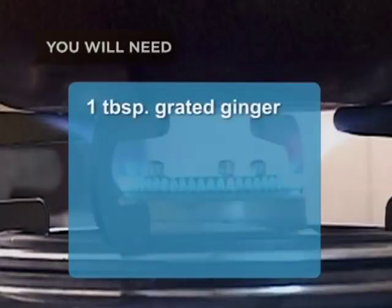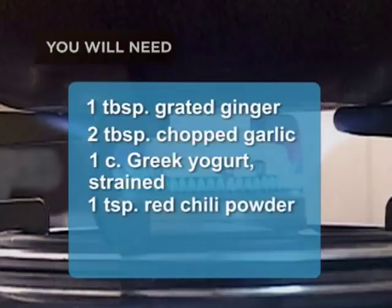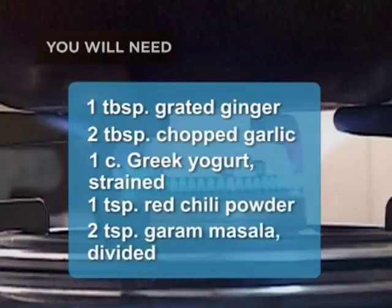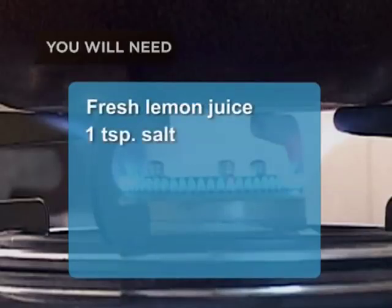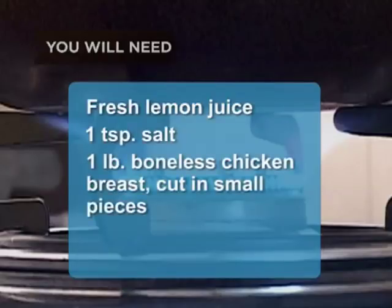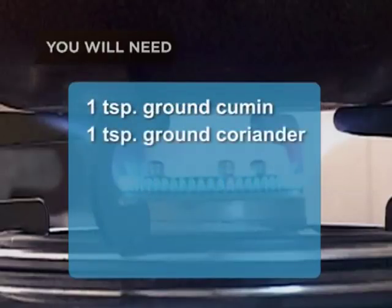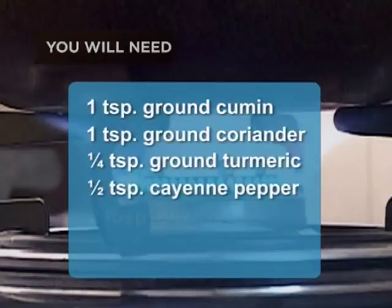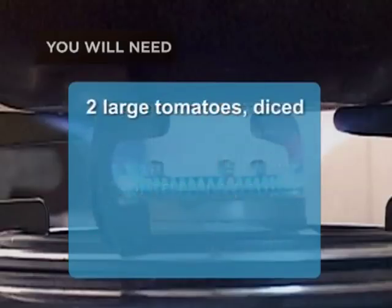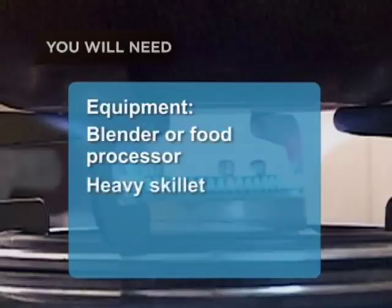You will need: 1 tablespoon of grated ginger, 2 tablespoons of chopped garlic, 1 cup of Greek yogurt (strained), 1 teaspoon of red chili powder, 2 teaspoons of garam masala powder (divided), fresh lemon juice, 1 teaspoon of salt, 1 pound of boneless chicken breast cut in small pieces, 1 teaspoon of vegetable or mustard oil, 1 teaspoon of ground cumin, 1 teaspoon of ground coriander, 1¼ teaspoon of ground turmeric, ½ teaspoon of cayenne pepper, 2 tablespoons of olive oil, 2 medium onions diced, 2 large tomatoes diced, ½ cup of water, 1 teaspoon of tomato sauce. Equipment: a blender or food processor and a heavy skillet.